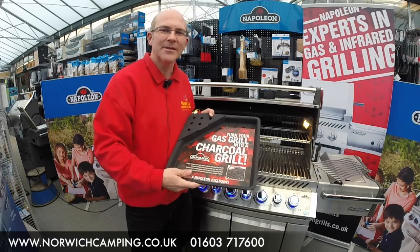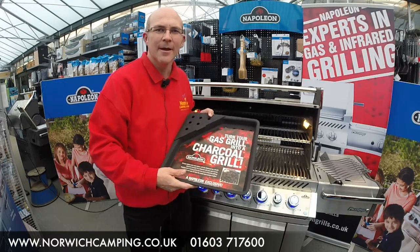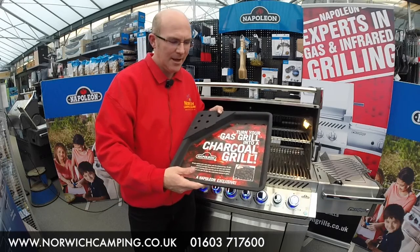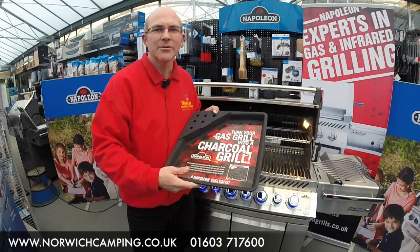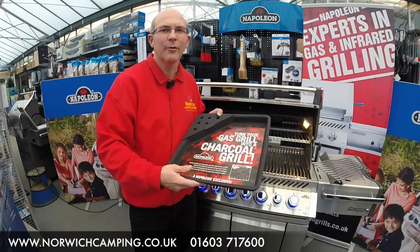Hi, I'm Simon from Norwich Camping and today I'm going to talk to you about the Napoleon Charcoal Grill Tray. Napoleon produced this charcoal grill tray to allow you to use your gas barbecue as a conventional charcoal grill as well as gas.